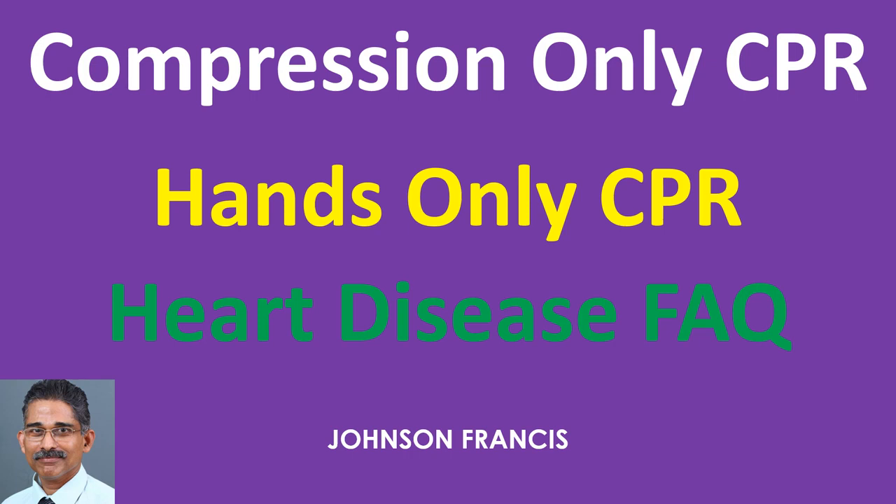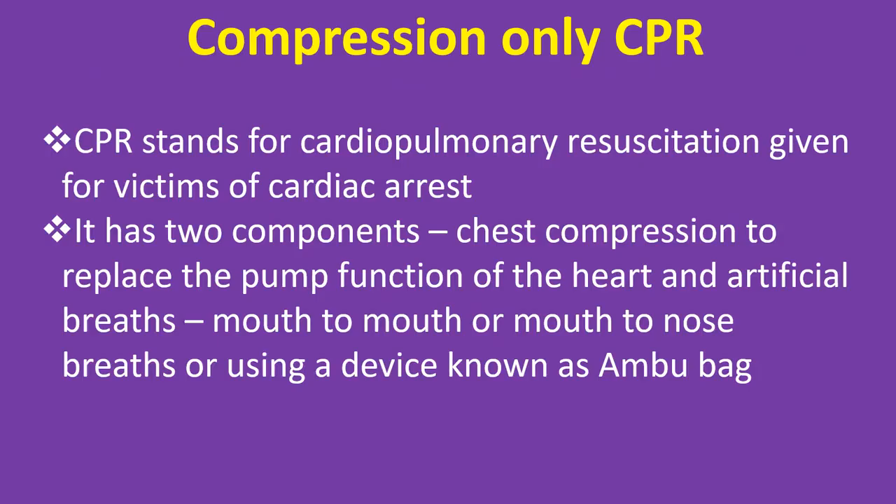Compression Only CPR, or Hands Only CPR. CPR stands for cardiopulmonary resuscitation, given for victims of cardiac arrest. It has two components: chest compression, to replace the pump function of the heart, and artificial breaths — mouth-to-mouth or mouth-to-nose breaths, or using a device known as an Ambu bag.